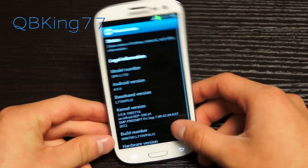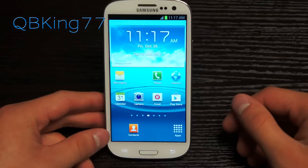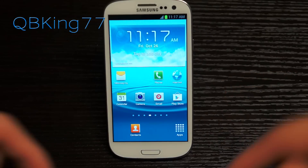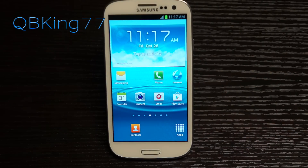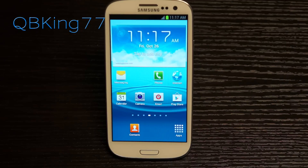Otherwise, this is for anyone that is completely stock and has stock recovery. Once you've confirmed you're on LI3, click the link in the description — it will take you to QBKing77.com. Download that update zip file linked on my website. It's a pretty big file, so give it some time to download.